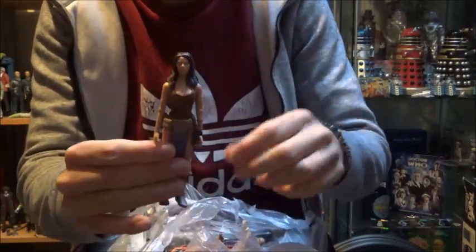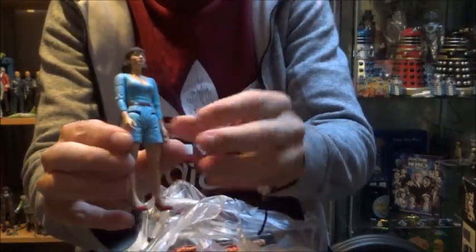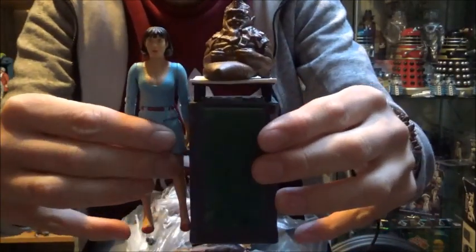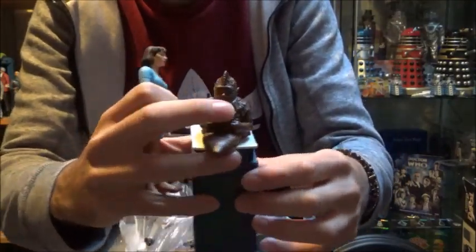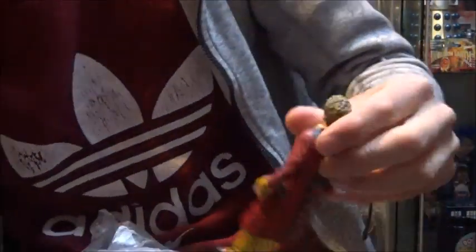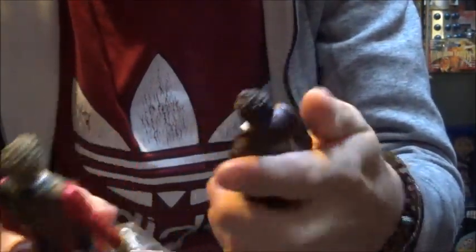Here we have Leela - I believe this is the single release version we got all those years ago, so that's nice to have another companion. We have Peri, and this is the Peri from the Peri and Sil set, and here is the man himself - Sil. Really pleased to have that. And here we have a Zygon from wave one - from Terror of the Zygons of course - and then we have the Sixth Doctor along with the Seventh Doctor, I believe from the eleven doctors set.